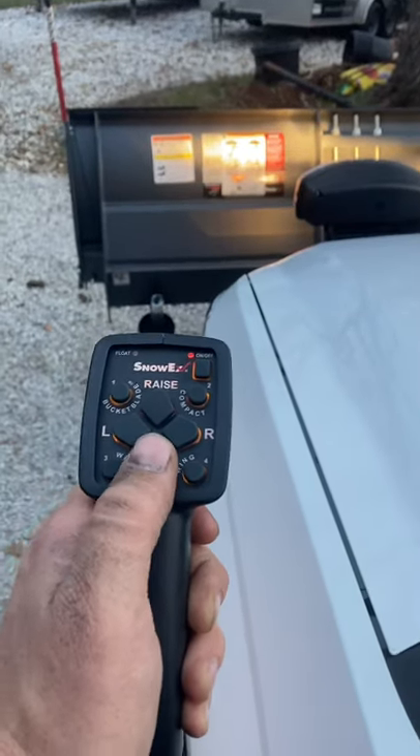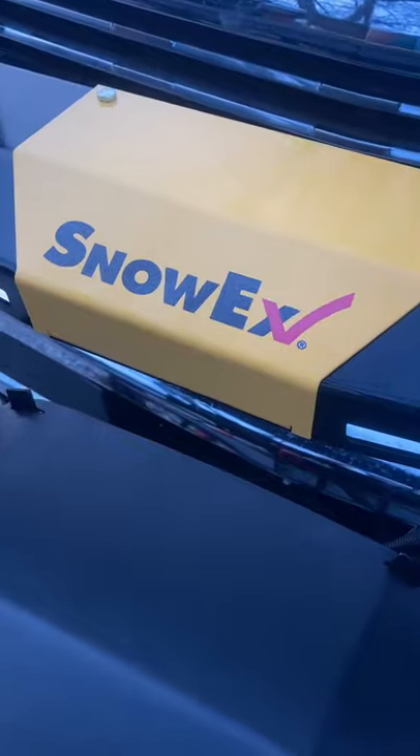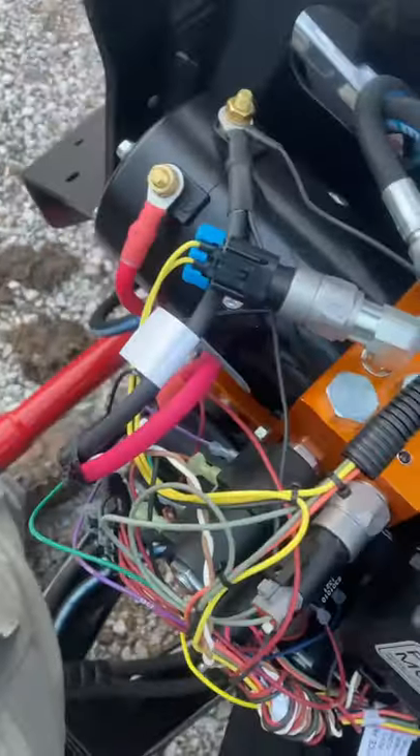We need to adjust the drop speed on this new plow — it's dropping a little bit too hard. On these Snowix plows, you just have these four tabs, two on top and two on the bottom. Pull that off and then we're in here to the front plow module.